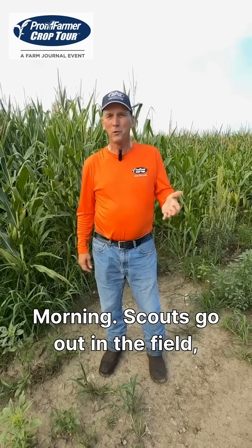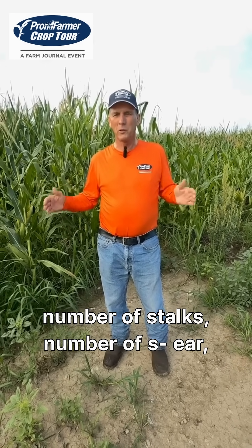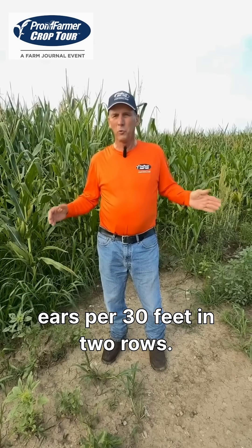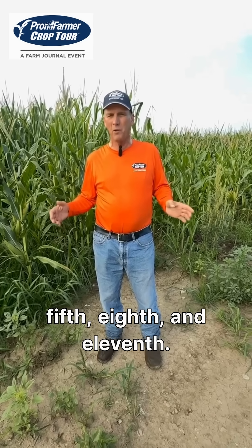Morning. Scouts go out in the field. We measure 30 feet. We measure number of stalks, number of ears per 30 feet in two rows. We bring three ears back — always the fifth, eighth, and eleventh.